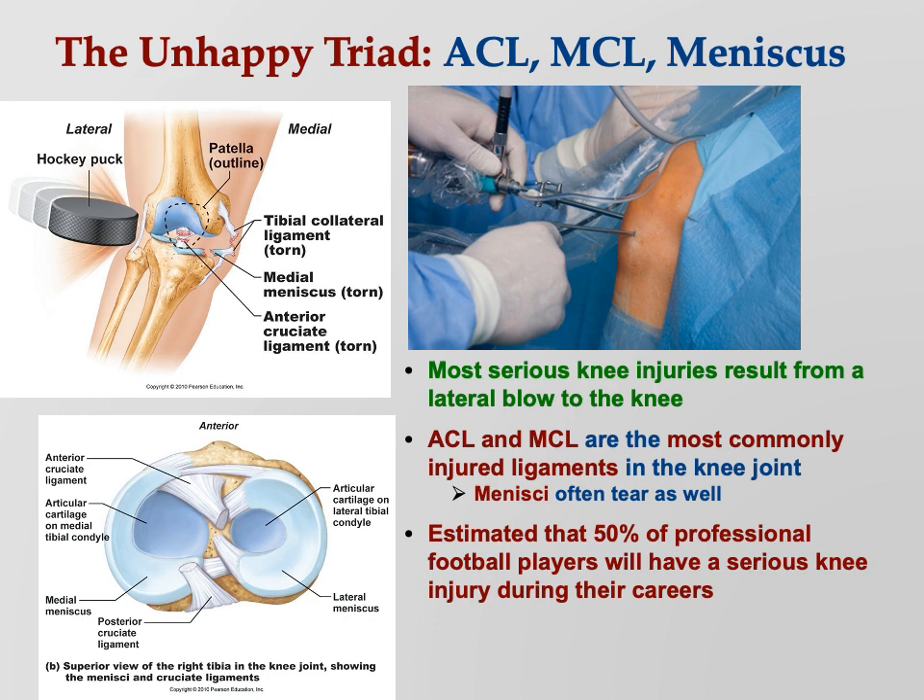It's estimated that roughly 50% of professional football players will have a serious knee injury during their careers. The repair is often done by arthroscopic surgery — they didn't have this ability in the old days. Now they make just two tiny incisions: one to shine a light in to see what they're doing, and the other to snip away cartilage and sew up the ligament if necessary. That's why now there are just tiny little scars.